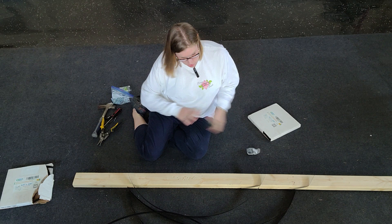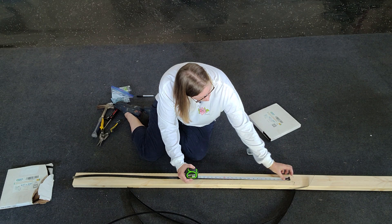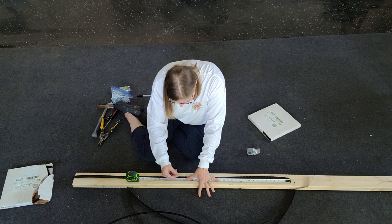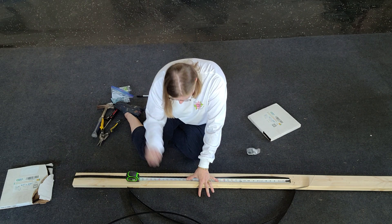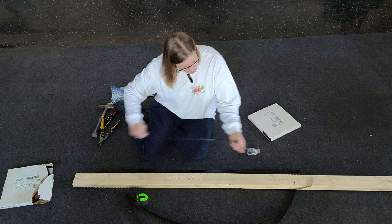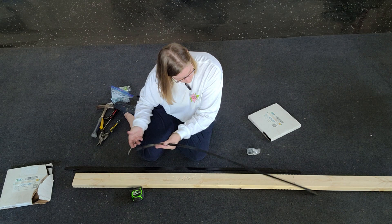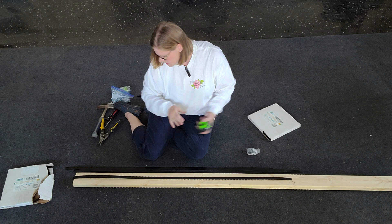Now what we need to do is measure the center point. If we have a 54-inch length, we know the center is going to be 27 inches. So we're going to mark 27 on each piece — this is where the center point is where we're going to put a screw and connect them all. I'm just using a nail to mark this, but you could certainly use a pencil.